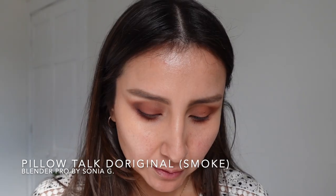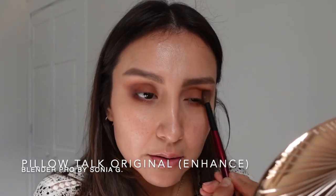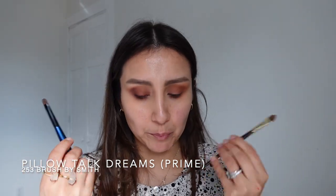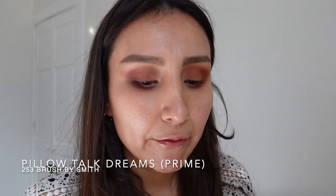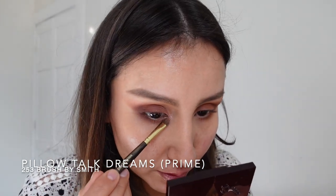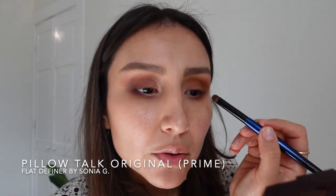Same thing with the Pillow Talk original smoke shade — stamping it with my eye open, then using the enhanced shade to further blend the lines, imitating what I did on the other eye. Finally, I'll use the prime shade — the lightest — with similar brushes to create some highlight. Bringing the prime shade to the inner corner and the inner rim of the lower lash line on both sides — the new palette and then the original Pillow Talk.